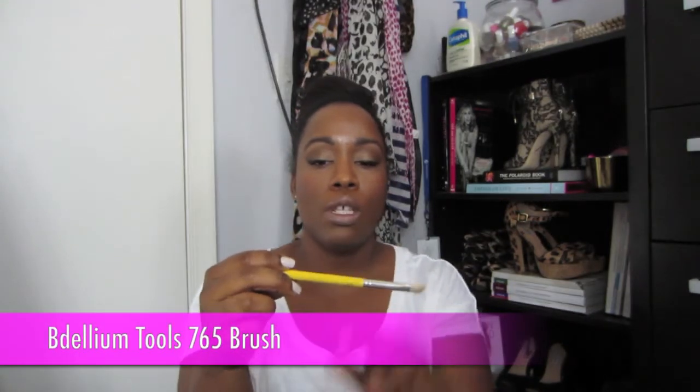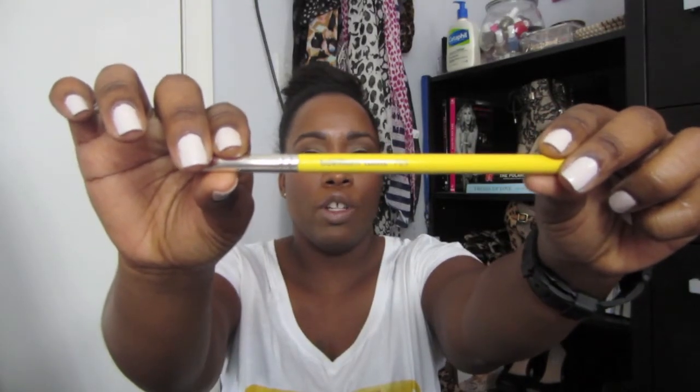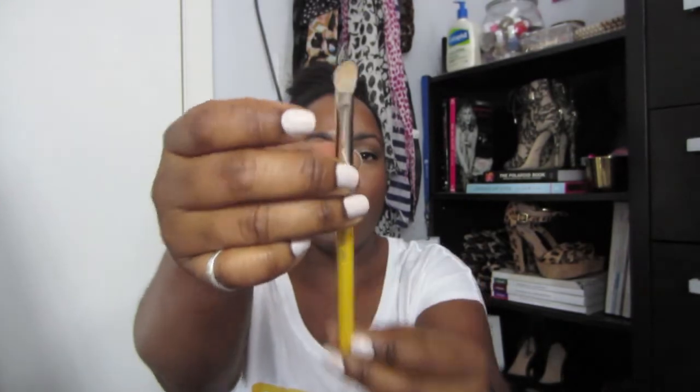Since we're talking about brushes, this is my second brush of the month that I've loved and really been using a lot for March. This is the Bdellium Tools 765 brush. It's an angled brush and it's small — smaller than a 217 — because I don't have a lot of space in my outer V, so this is perfect for packing in the color and blending it out. I really love it.